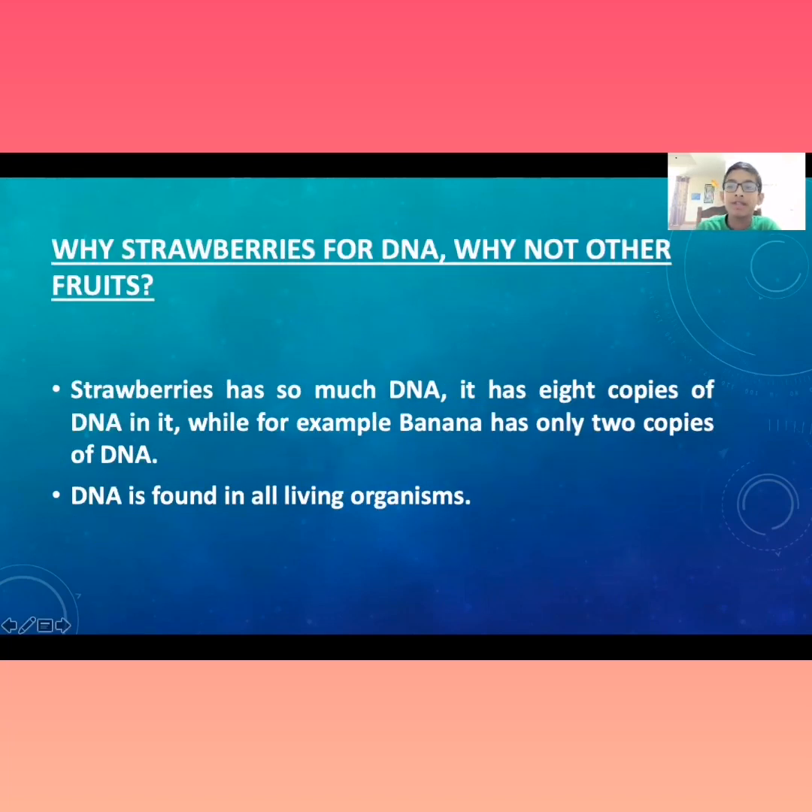Why strawberries for DNA? Why not other fruits? Strawberries have so much DNA — they have 8 copies of DNA, while, for example, a banana has only 2 copies. DNA is found in all living organisms. Hope you enjoyed our video. Thank you. Bye-bye!